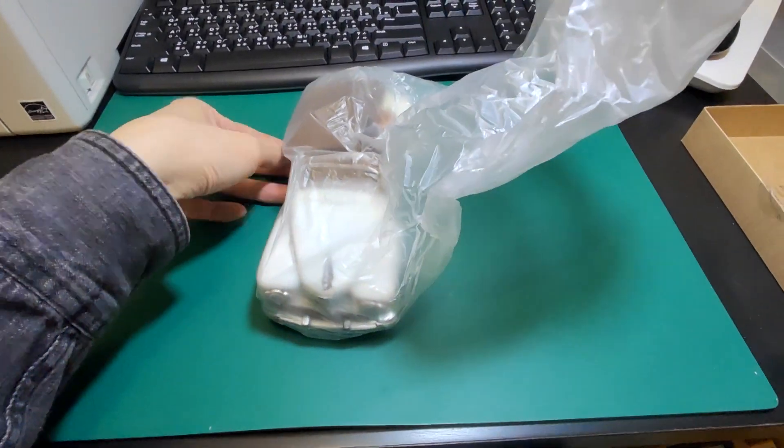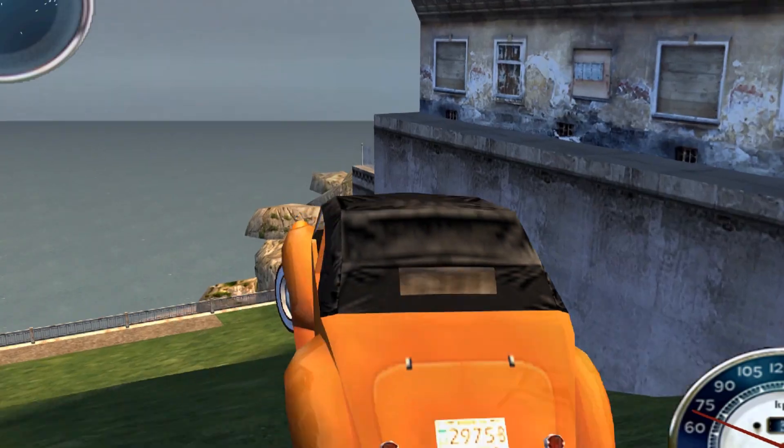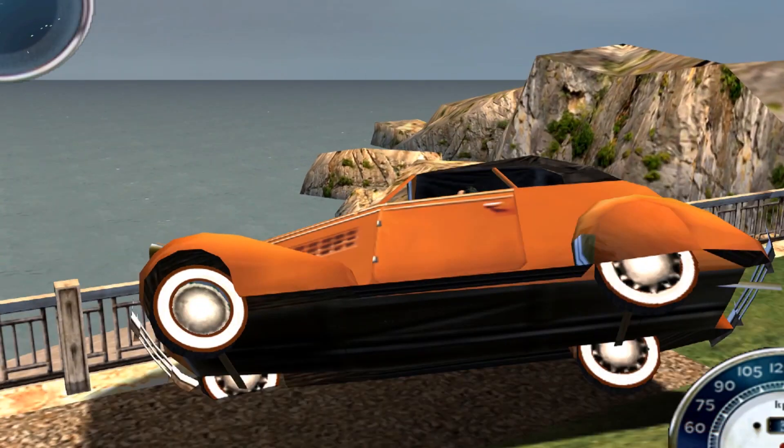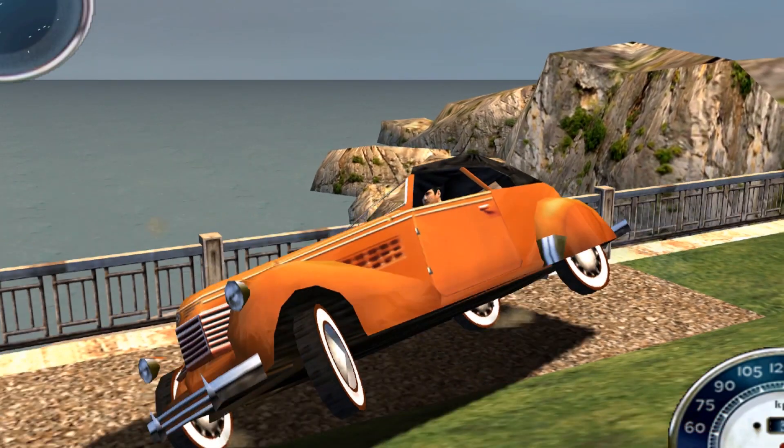This Lincoln Continental is yet another product of my love for the game Mafia. Except this time it's Mafia 2, which takes place in the early 50s, but I couldn't get Mafia 2 working on my computer, so you're seeing Mafia 1 instead. The Jefferson Provincial in Mafia 2 appears to be modeled after the 1948 Lincoln Continental, evident by the resemblance between the two cars on the grill and spare tire placement.